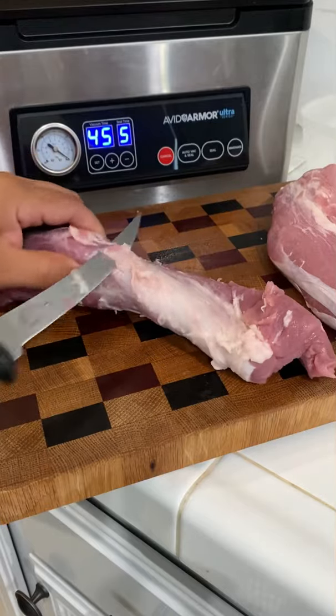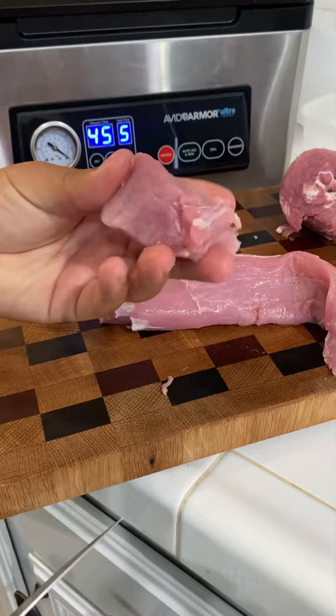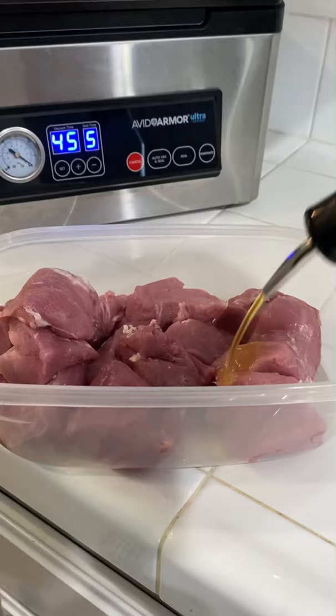I'm going to dry brine a pork tenderloin using my Avid Armor Chamber Vacuum Sealer. First, you want to remove all the silver skin, then cut it into chunks. Put it in a container and hit it with some olive oil and some seasoning.